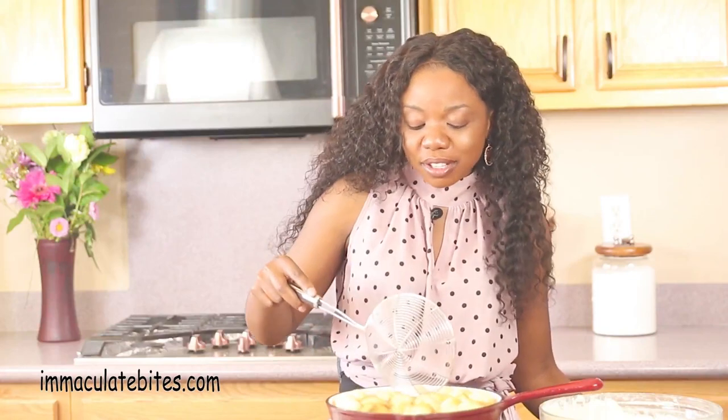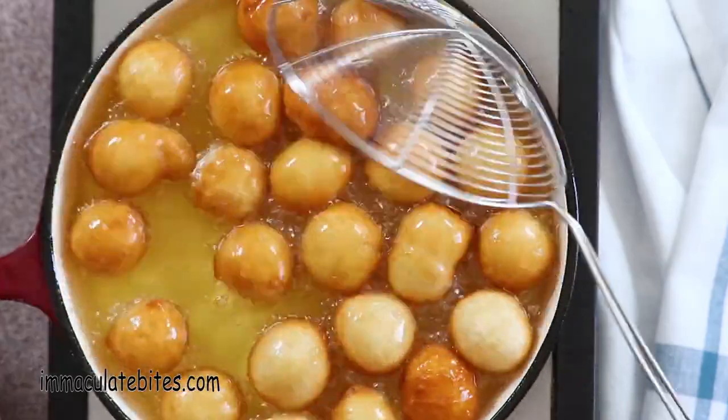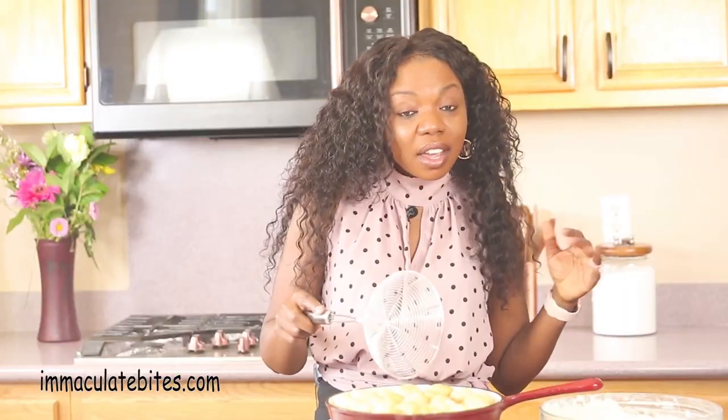Whenever I fry puff puff, it takes me back to those days in my childhood when I used to go up the street and watch the ladies frying puff puff. The way they did it — they put their hands on the bowl, took out a big chunk of the dough, and put it in the pan and it came out perfectly round. I would go home and practice it on any dough I had on hand. Something I always think about to this day, and believe it or not, I wanted to become like one of those ladies. Trust me, I did.